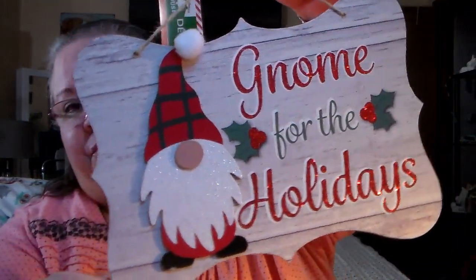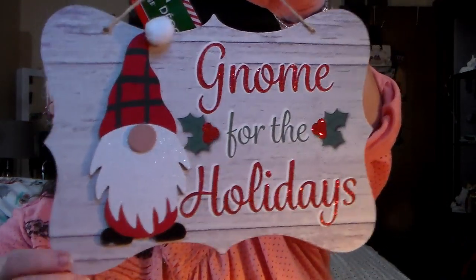The thing for Dollar Tree right now that seems to be going on is the big rave over all of the gnomes stuff. So I was able to find this sign — it has some of that hot wax glue stuff so I have to get it off — but it looks like this, it just says 'Gnome for the Holidays.' So I managed to find that one.